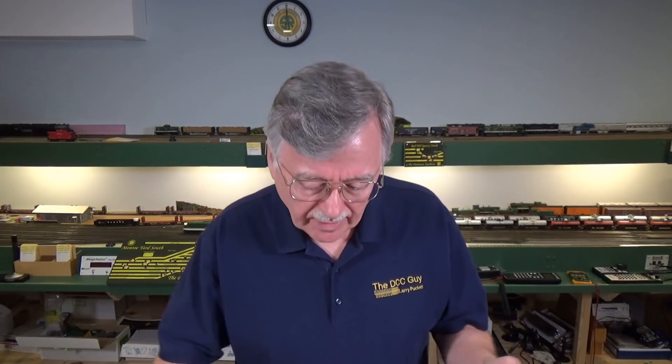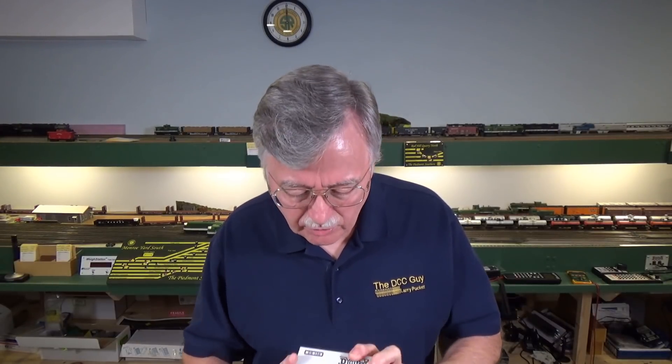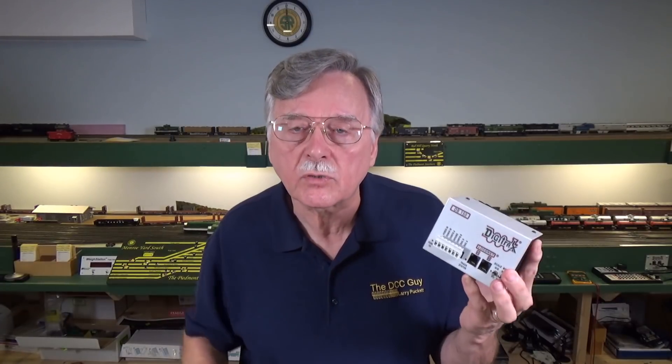Why am I adding command stations to this discussion? Because every command station I'm familiar with now has a booster built in. So even something like the Power Cab has both a command station board built in as well as a booster, producing about 14.5 volts on the track. A lot of the Digitrax command stations can also be converted to boosters — by simply changing OpSwitch 2 in this unit, it can be turned into a booster. So if you have two of these, you can use one as the command station and one as a backup booster.